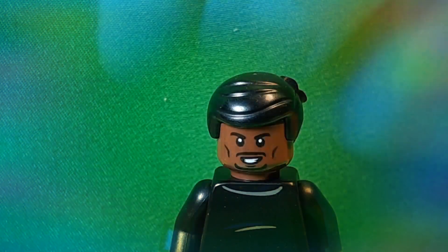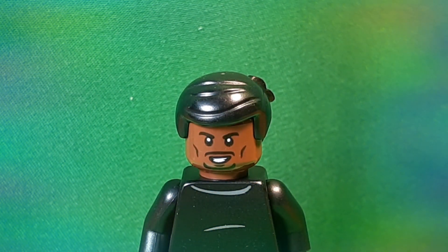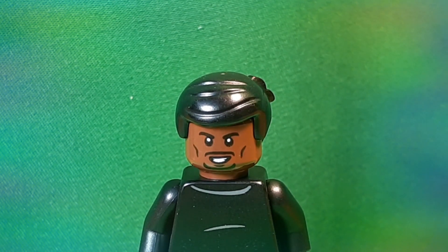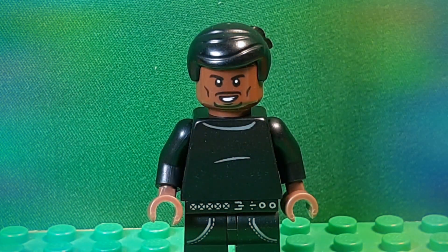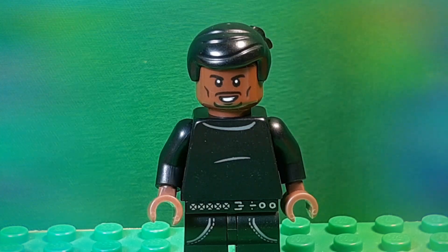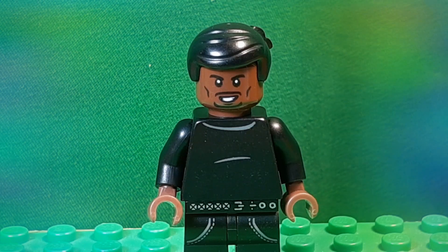I took this Emmett hair in black from the Flintstones set. And of course, you could just use the Finn hair piece from Star Wars. But I kind of wanted to use this so that it wouldn't just look like Falcon. The hair doesn't really matter — I'm sure it will probably change through the movie. I think it'll probably be in his soul form for a lot of it, but whatever.